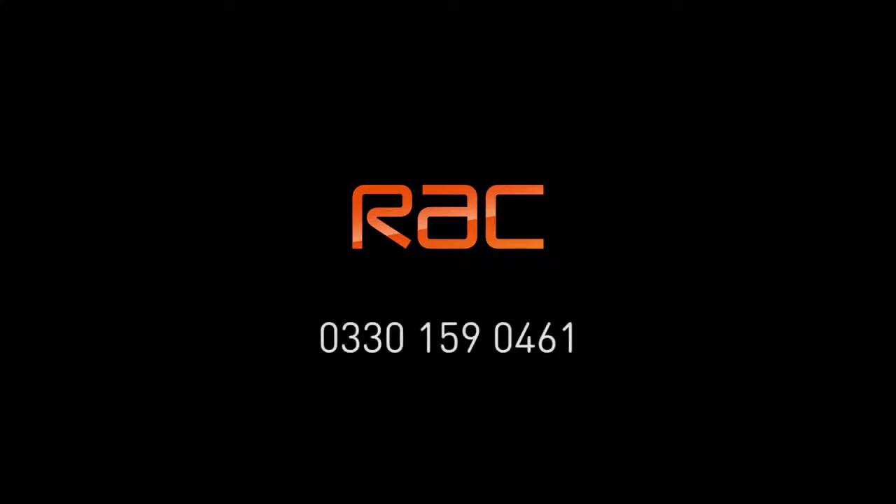For further information about Arrival, RAC's exclusive caravan and motorhome breakdown cover, please call us on 0330 159 0461 or visit rhcarrival.co.uk.